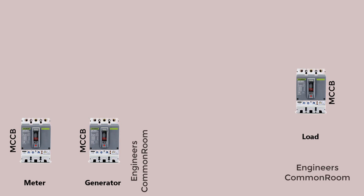First we will show the power connection. For the power connection we need three pieces of MCC.